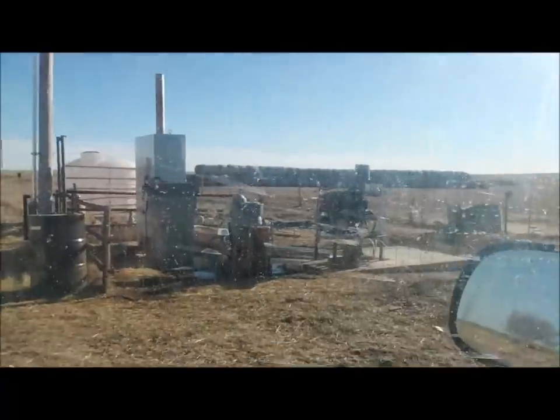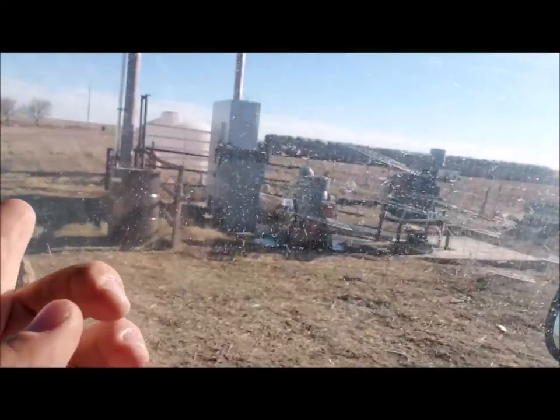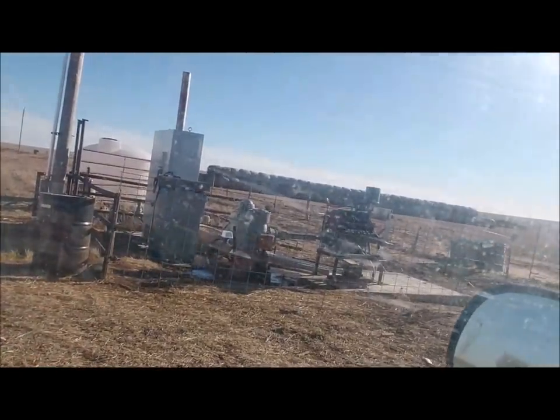We'll see what it's going to cost to run. Hopefully we're not going to end up with a higher bill. But at some point natural gas will go up. So what we did is — as you can see — I just poured that pad out, kept all my electric equipment. We're going to cover it and put a shed over it so we can just swap it back and forth.